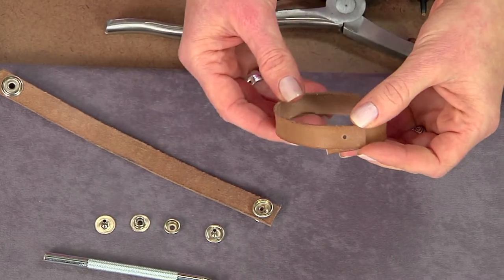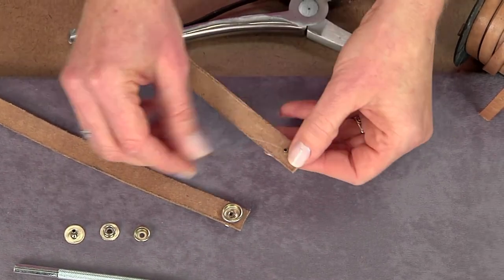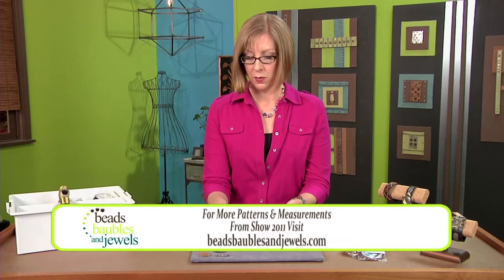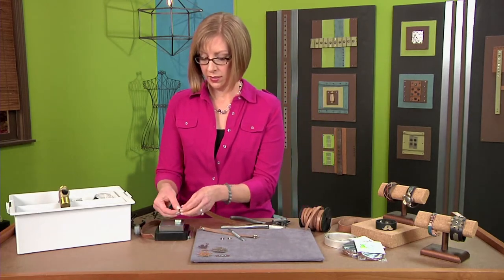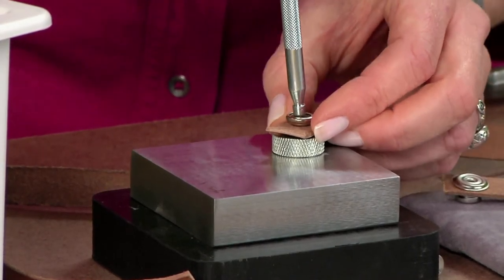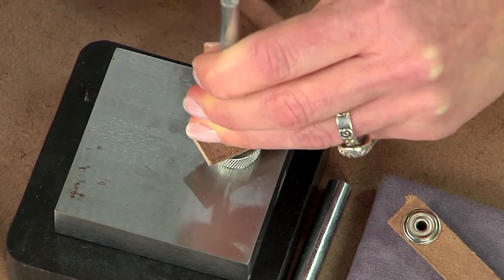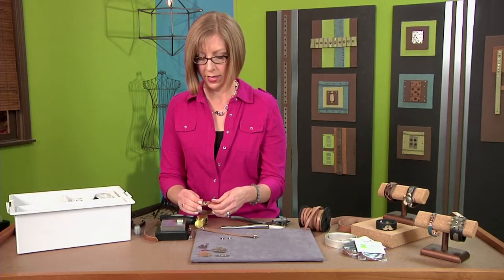Now I'm going to take my snap, place it through, and then through the inside attach this part. You need what is called a snap setter — it has a little dimple on the end. You can also use a small anvil that sits on top of your metal block. Place the snap into your anvil, bring the setter to the center, and then strike it with your brass hammer or a rawhide mallet. You want to be sure that it's firmly attached.